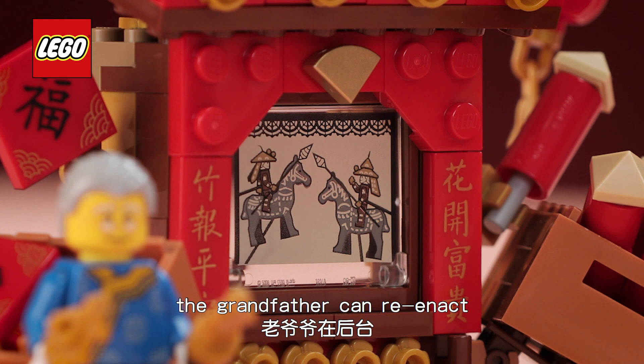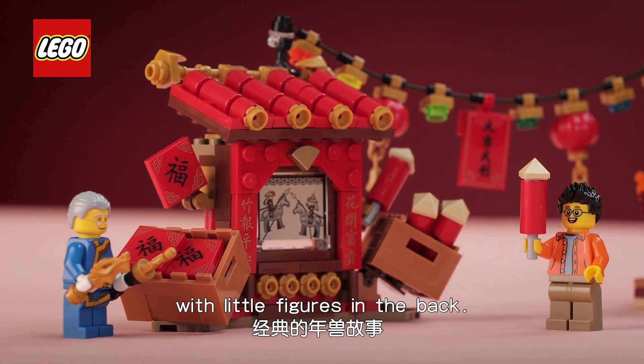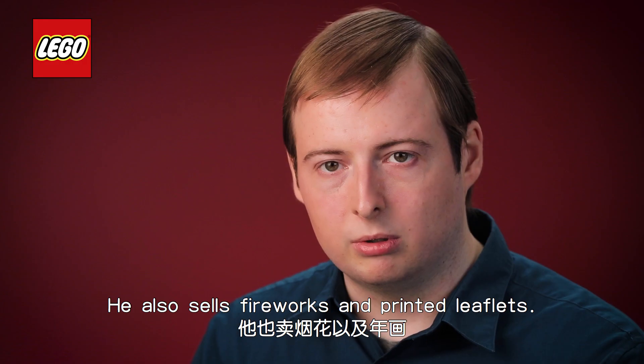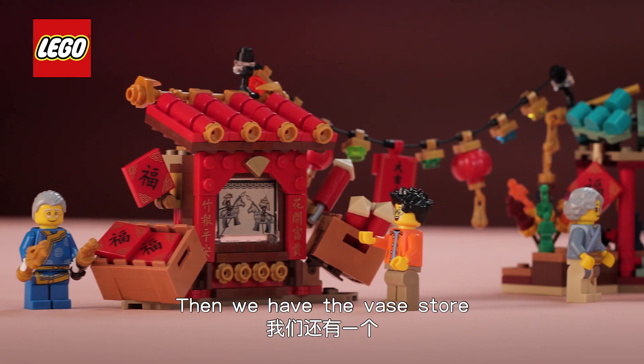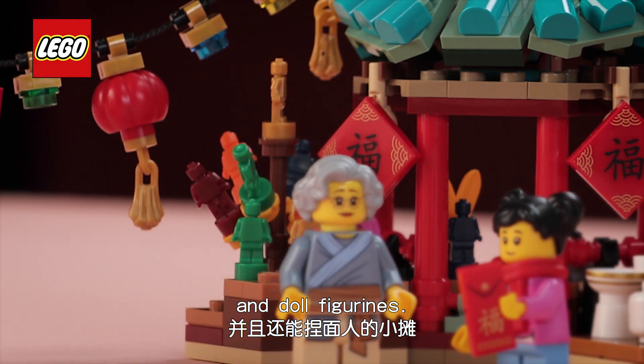In the shadow theatre the grandfather can reenact the classic tale of the neon lion with little figures on the back, and he also sells fireworks and printed leaflets. And then we have the vase store which sells vases and pottery and also dough figurines.